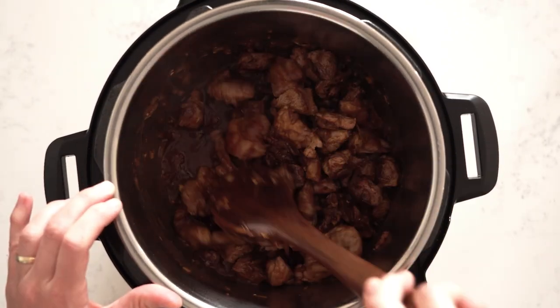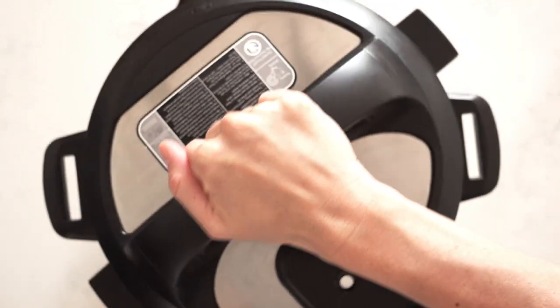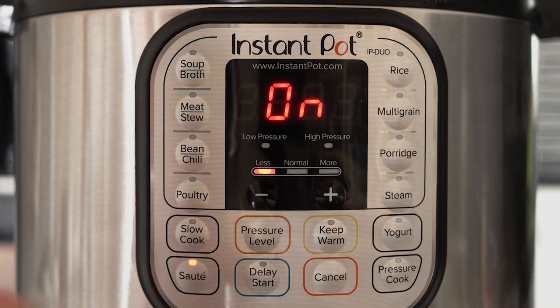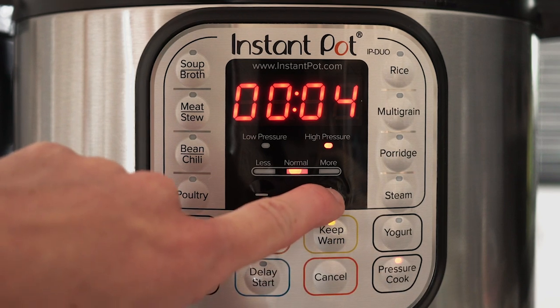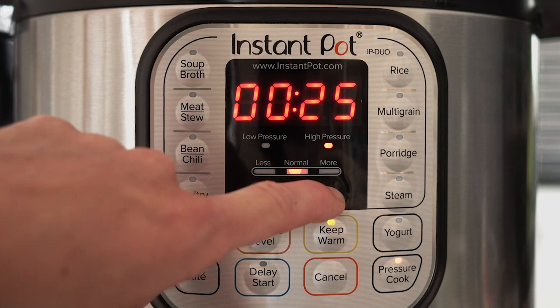Put your browned lamb back into the Instant Pot, give it a quick stir, put on the lid, seal it, and set it to 25 minutes on high pressure. After 25 minutes, do not touch the Instant Pot — wait for natural pressure release. This means you don't touch the sealing valve; just let it be and wait until the safety pin drops on its own, which takes anywhere from 15 to 25 minutes.